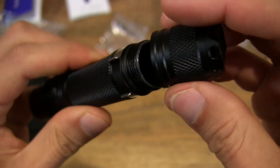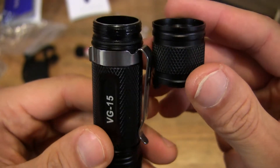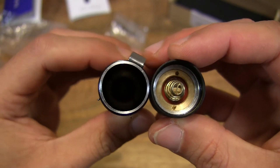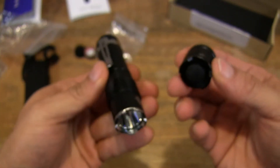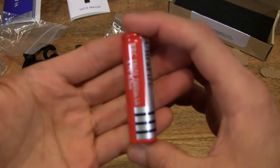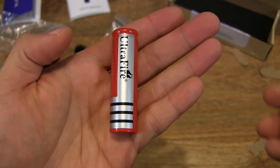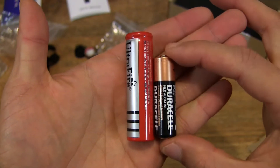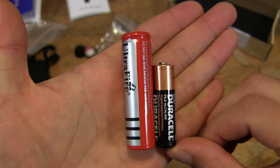So let me unscrew this little cap here. It takes two types of batteries — it can either take a single 18650 battery or two CR123A batteries. So what I have with me is an 18650 battery here, just to show you the differences between an 18650 battery and a AA battery in terms of size. Quite the size difference, and the voltage is quite different as well.